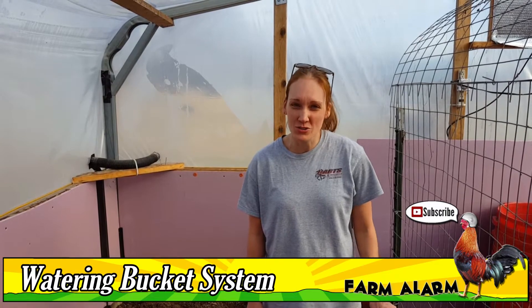Hi, welcome to Farm Alarm. I'm Ashley. Today we're going to show you how we water a greenhouse in the wintertime when our hoses are frozen.